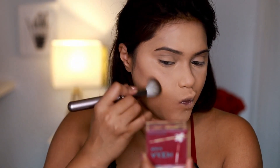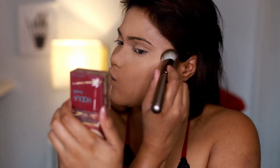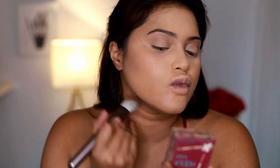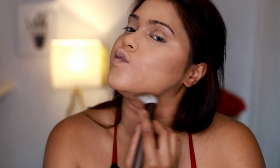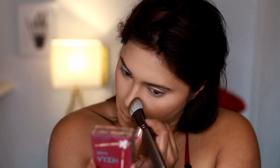Now it's time to bronze and contour — kind of two in one. I'm using an angular brush to contour my face, and for that I'm using my Hula Bronzer by Benefit Cosmetics. This makeup look is very simple — so far I've used a primer, foundation, highlighter, a powder to set, a powder to blend, and now my bronzer which is acting as both my contour and bronzer.